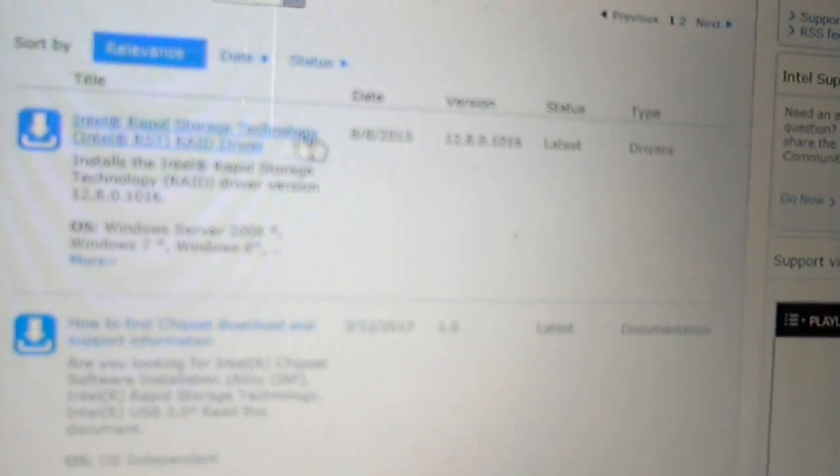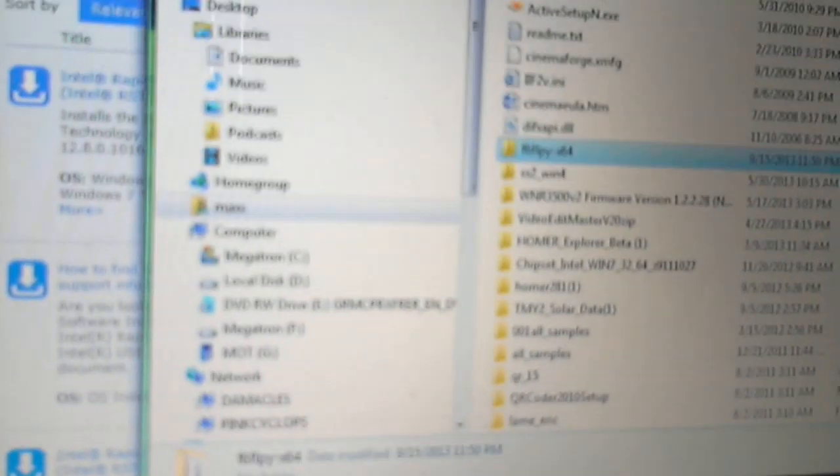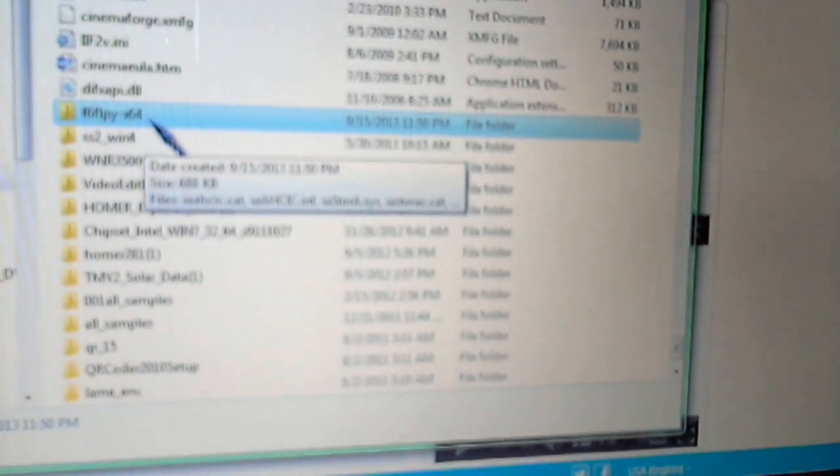After a lot more searching and combing through the web, I was going insane — am I going to have to take this back? What I found out, and this is important for everyone, is that I think the dual system is being treated like a RAID. So if you have that problem, go immediately to the Intel Rapid Storage Technology RAID Drivers. Mine was F6FLPY-X64.